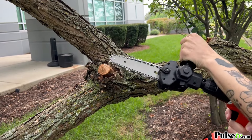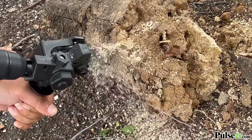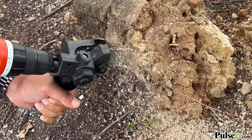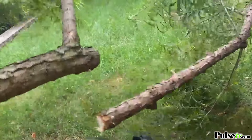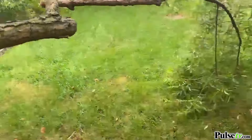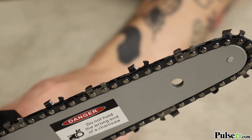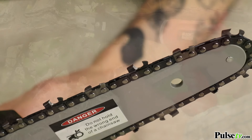This transforms your standard drill into a real working chainsaw and don't let its miniature size fool you because we were able to cut so much with this. What makes this so powerful is it uses the same size saw teeth made from hardened steel, just like a full-size chainsaw.